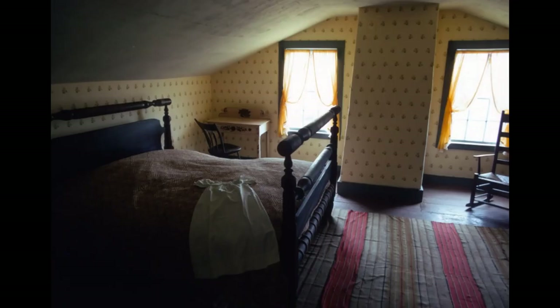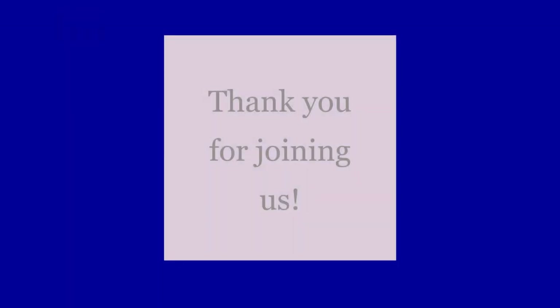Thank you so much for joining us, everyone. We really hope that you enjoyed this content. We would love to know if you'd like more of this style, so please let us know. I hope everyone is happy and healthy and safe, and look out for more content coming from us soon. Have a great day!